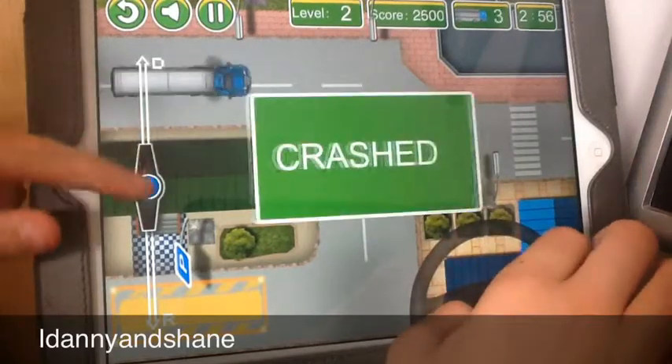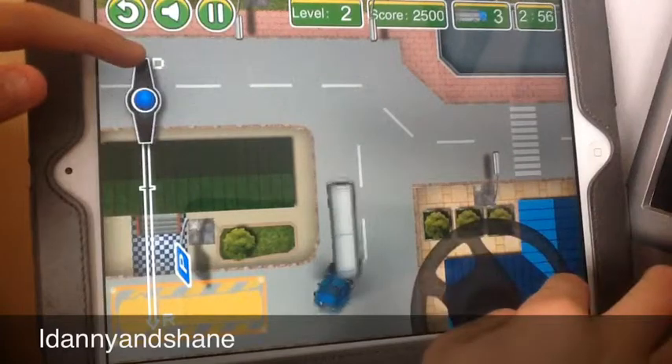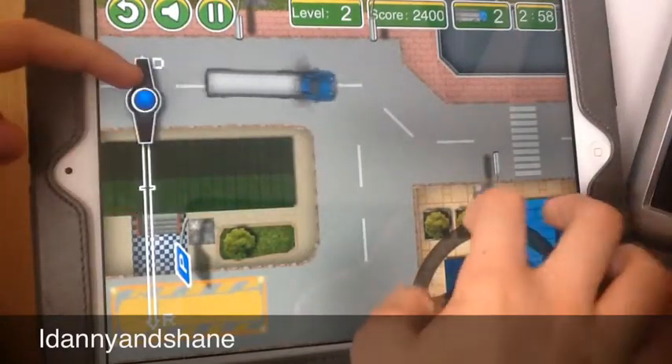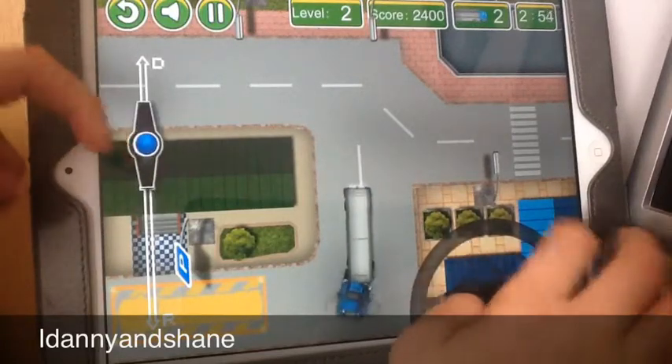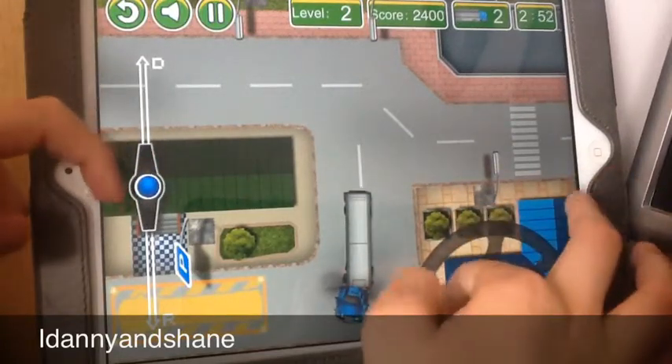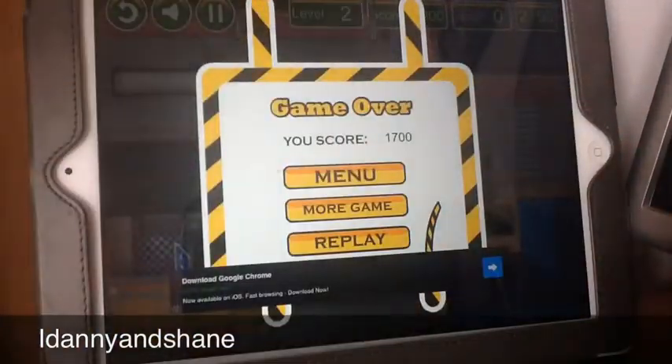They always get harder — level two is really... it looks simple but it's not. I didn't crash them anyway. Game over — I got 1700.